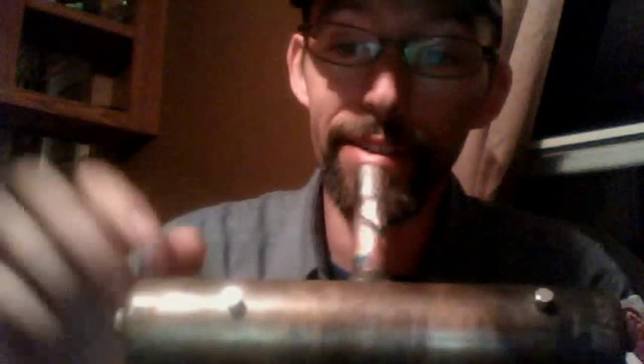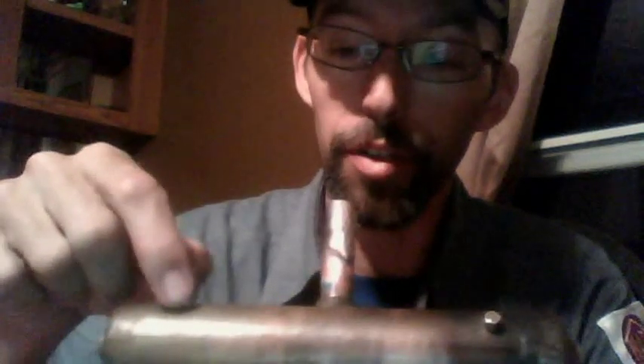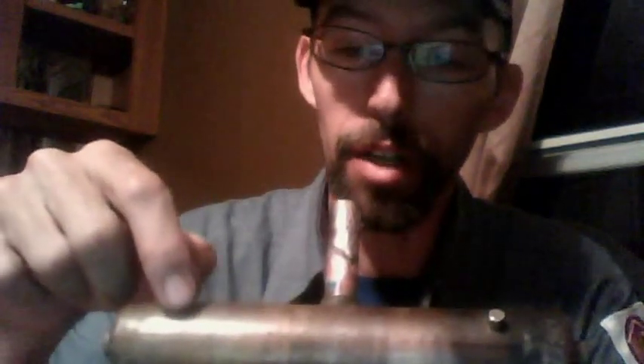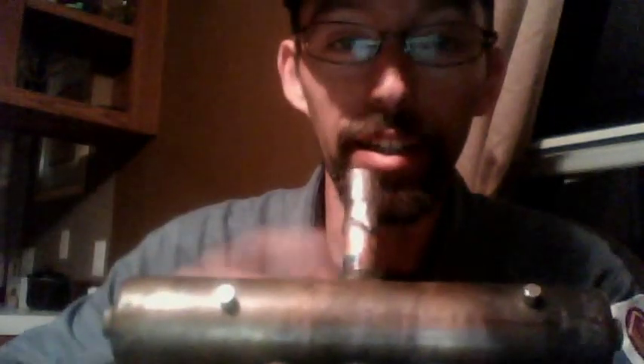Hello everyone, my name is Jason, known as the furnace man here on YouTube. I've got a reversing valve trick to show you using a couple of magnets — these are real strong earth magnets. They're tiny but can lift a couple of pounds. You just take one, put it on top, slide it across, and it'll snap into place like that.